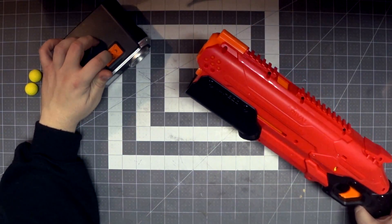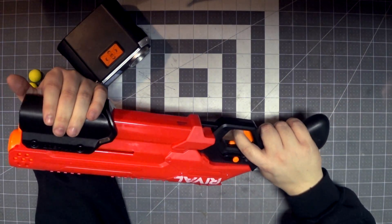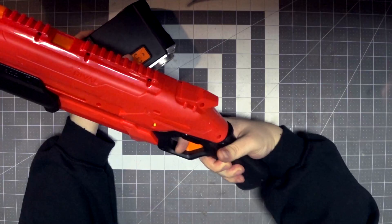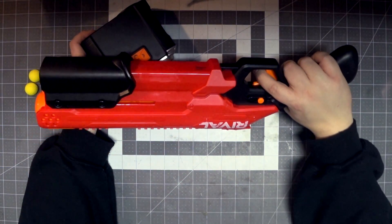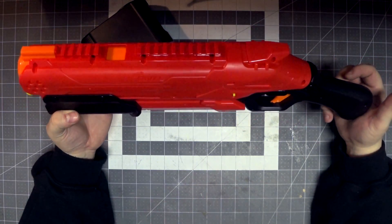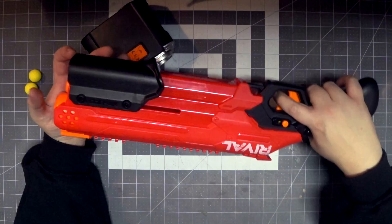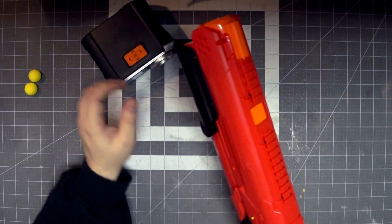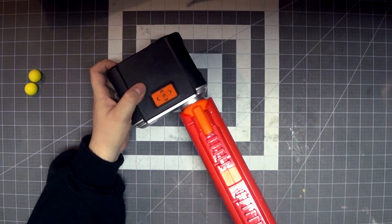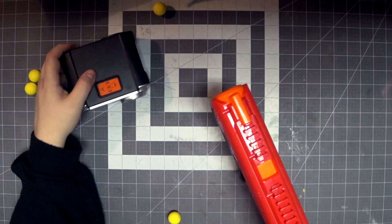I want to see exactly how hard this thing's hitting because it says 90 fps. That is so damn comfortable — seriously. This is a pump-action blaster you could very easily secondary. That's a thigh holster if I've ever seen one. I wasn't expecting to like this as much as I do.